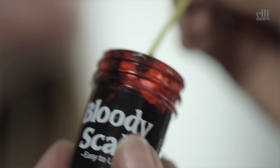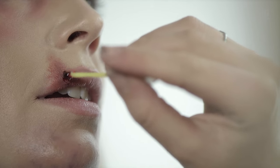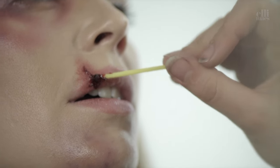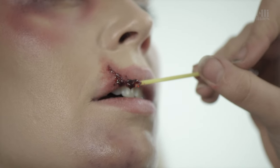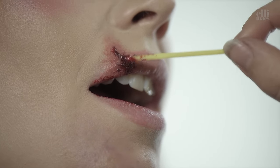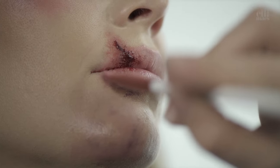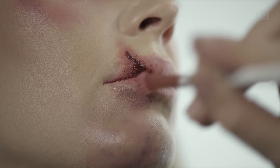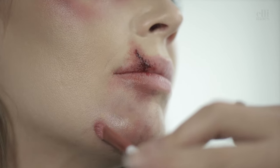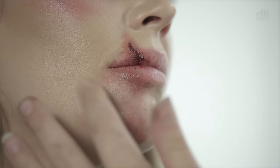And yeah, the bloody scab — wet look blood, or whatever product you might find. And there you go, you look like you got beat up. In a few days we'll post the tutorial and add scars to this makeup. Don't miss it.